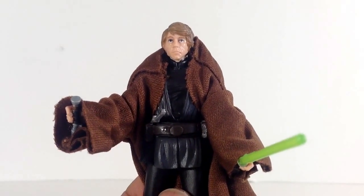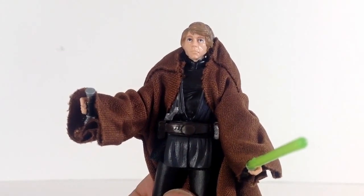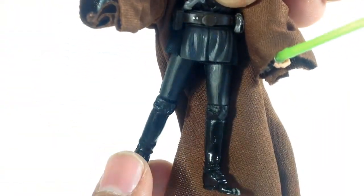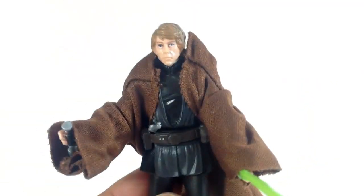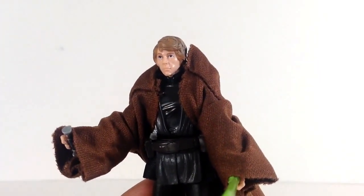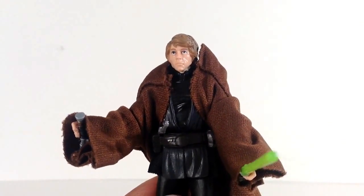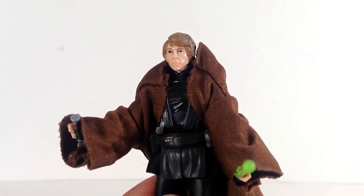It comes with the robe. I'm not sure what I'll do with this one — maybe display another Luke without the robe this time. Articulation: ball joint head, ball-hinged shoulders, ball-hinged elbows, ball-hinged wrists, swivel torso, removable belt, ball-hinged hips, ball-hinged knees, and ball-hinged ankles. It's a great Luke. If you don't have him it's a great bonus, and if you do have him there are so many tweaks to the outfit that you could mod this one and display him in a different setup without the robe.